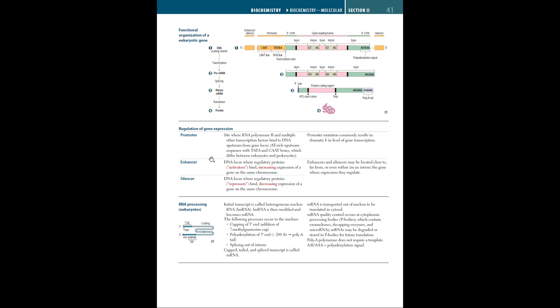Now let's talk about enhancers and silencers. Enhancers are a DNA locus where regulatory proteins bind, increasing — because they're activating — expression of a gene on the same chromosome. Enhancers and silencers may be located close to, far from, or even within an intron, and they regulate the expression of the gene.